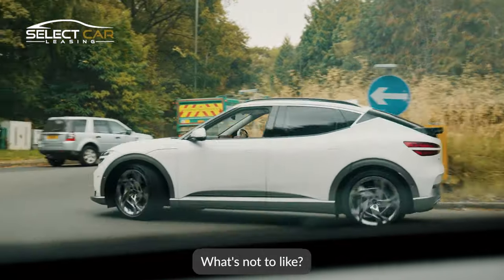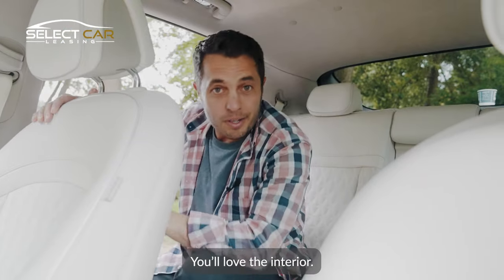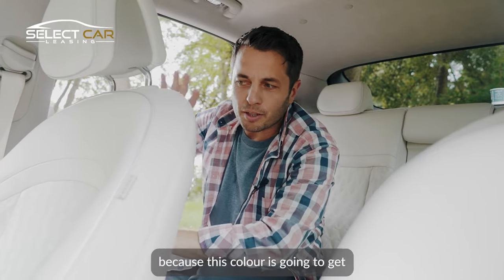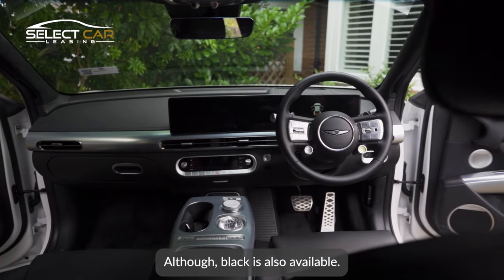What's not to like? And if you like the outside, you'll love the interior — unless you've got small children, because this colour is going to get quite grubby quite quickly, although black is also available.